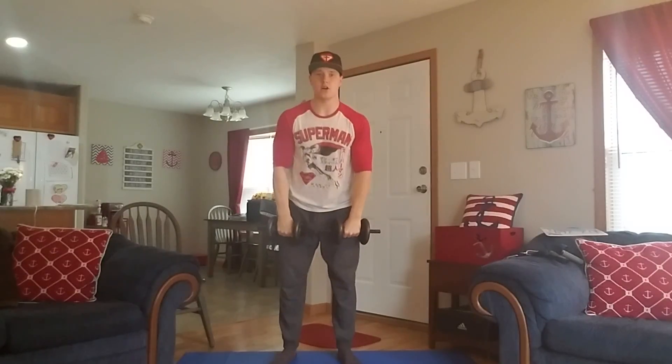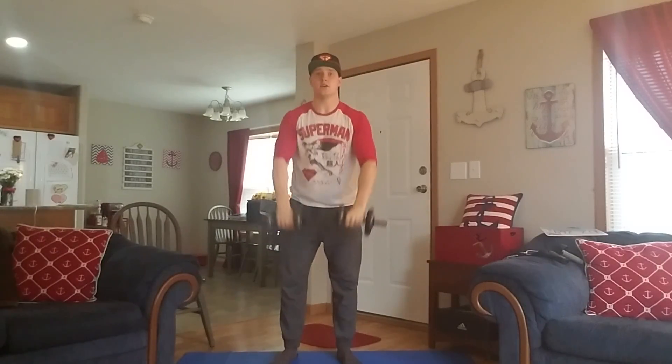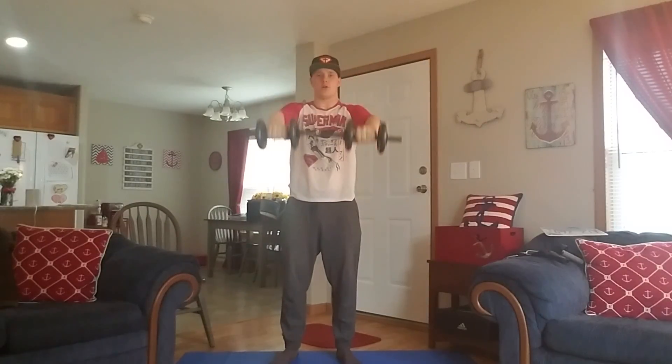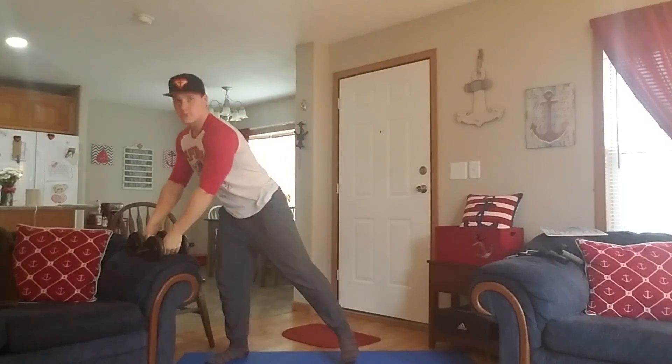Now I don't want you to get ahead of yourself and start swinging your body. I want this to be nice and fluid, controlled, to where you're doing it correctly. Nice and slow both ways. So that would be a dumbbell front raise.